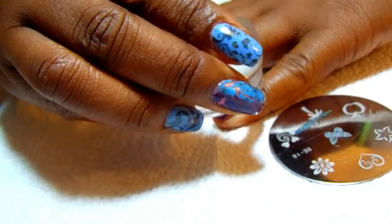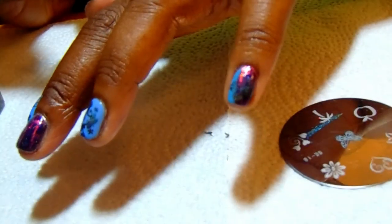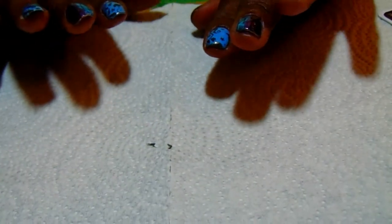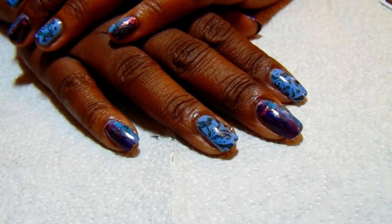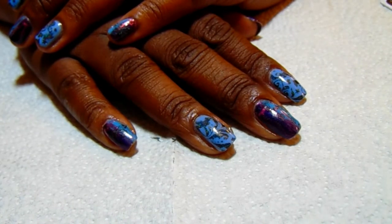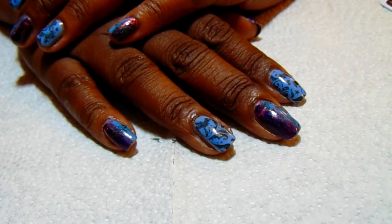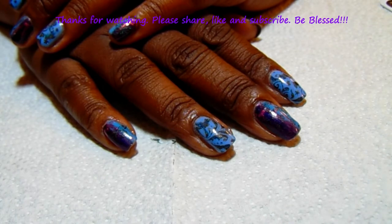I'm going to do it diagonally — and that's the image on the nail, pretty simple, nothing too drastic. I'll go ahead and seal this off with Seche Vite and put the swatch photos at the end of the video. Let me know what you think! If you're new to the channel, thank you so much for stopping by, and thank you so much for subscribing and for your support. Please come back again, and until next time guys, be blessed!